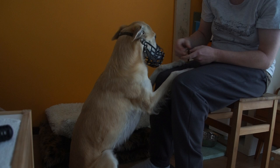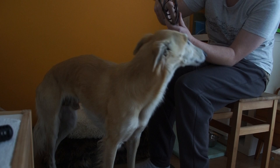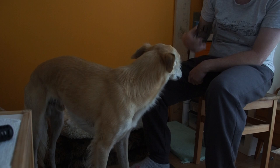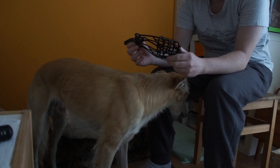It takes some getting used to putting the treats through the muzzle, but they learn it quickly enough. You can also put some meat paste on the inside of the muzzle so they can start licking it directly — if your timing is a bit off, they can treat themselves on the paste that's inside. So yeah, this is Remus's muzzle and why I muzzle trained him. I hope you got something useful out of this video — thanks for watching!